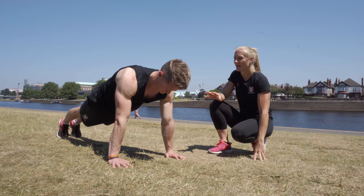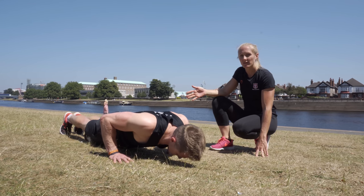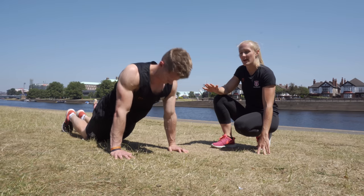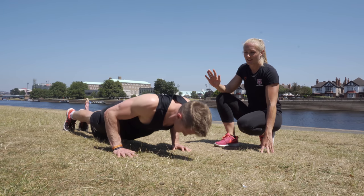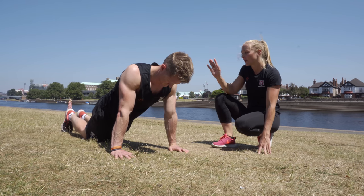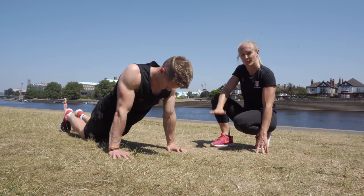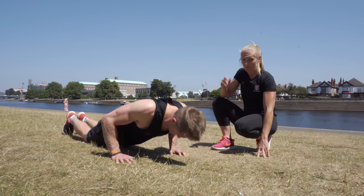If you're finding these challenging, what you can do is lower down slowly, then put your knees on the ground, keep your back nice and straight, and push yourself back up. If that is still too challenging, you can keep your knees on the ground for the full movement. Remember, we want you to take your chest all the way down to the ground and then come back up.